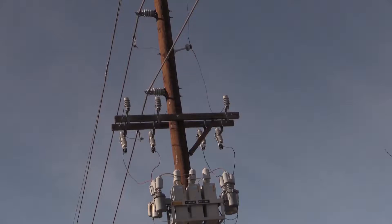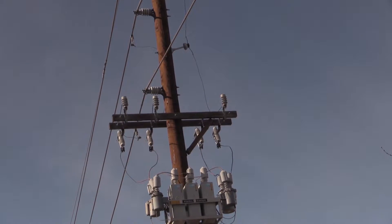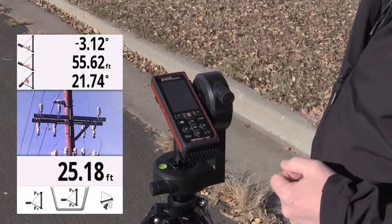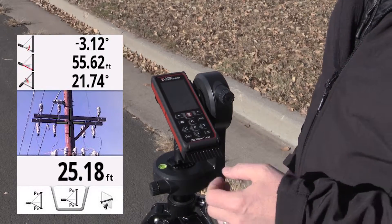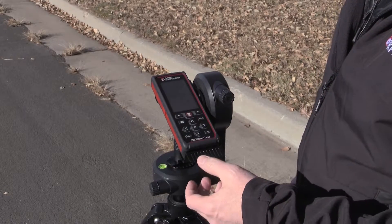I use the adjustment to fine-tune targeting, then press the fire button to activate that tilt sensor. I press the fire button again, and it captures that angle and the height value. I do another screen grab for documentation purposes.